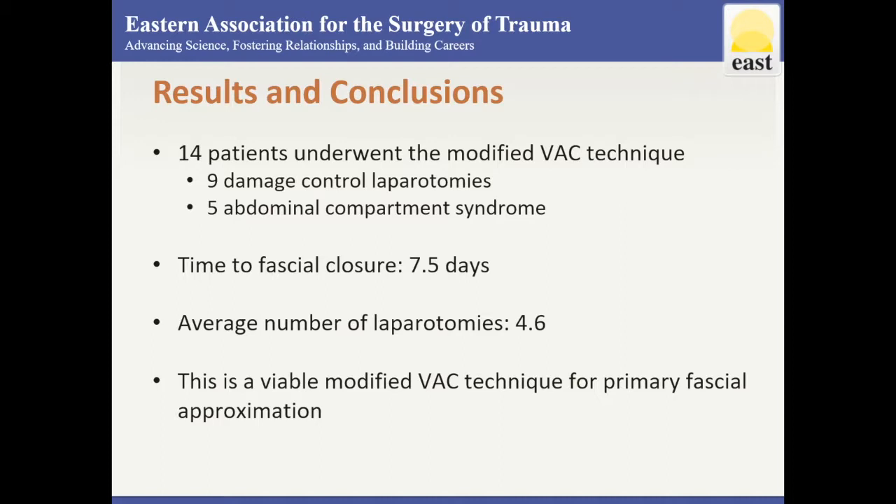In conclusion, this is a viable modified vacuum assisted closure technique to achieve fascial approximation.